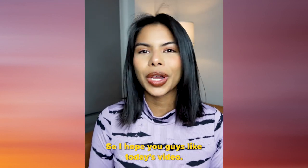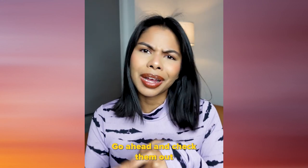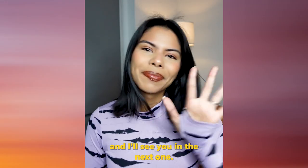I hope you guys liked today's video. Shoutout to @bradtheboxer on TikTok for sharing this bomb recipe with us — go ahead and check him out. And I'll see you in the next one. Bye guys.